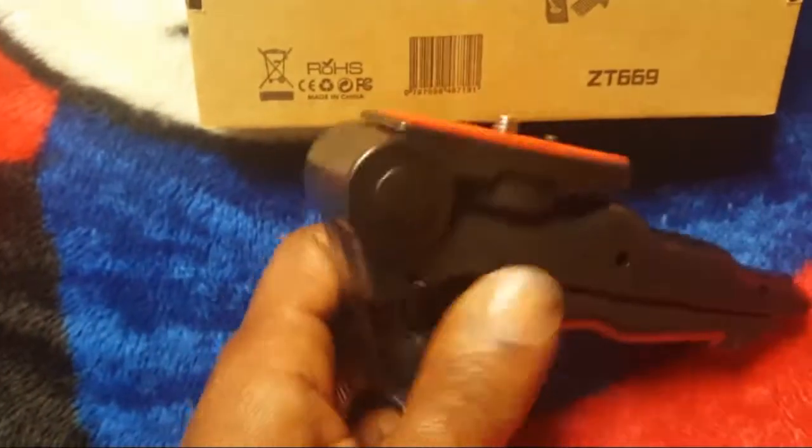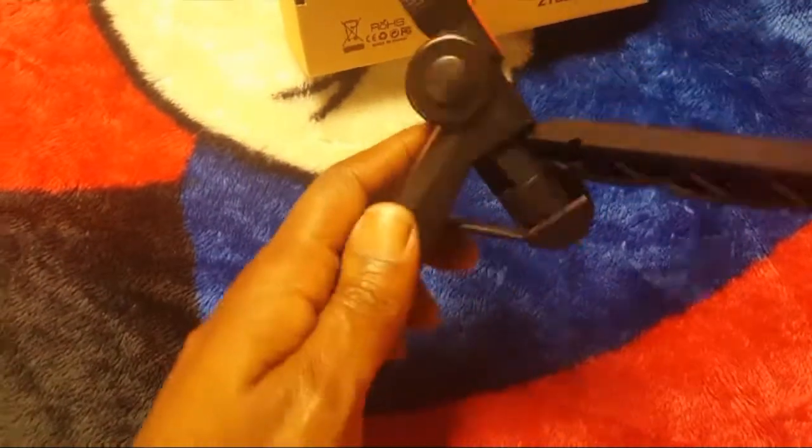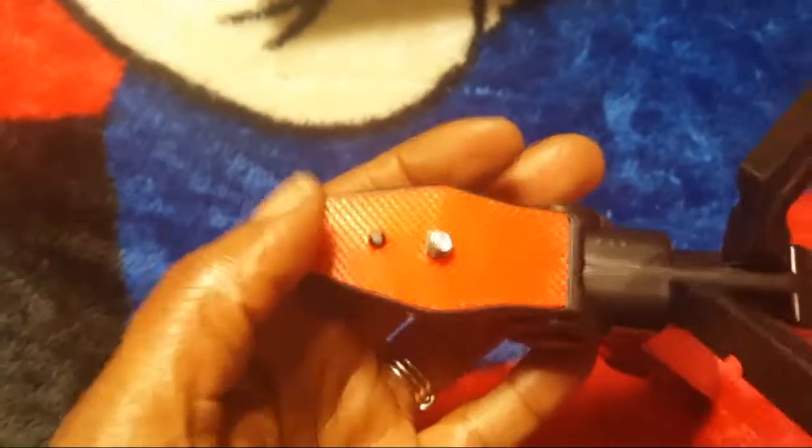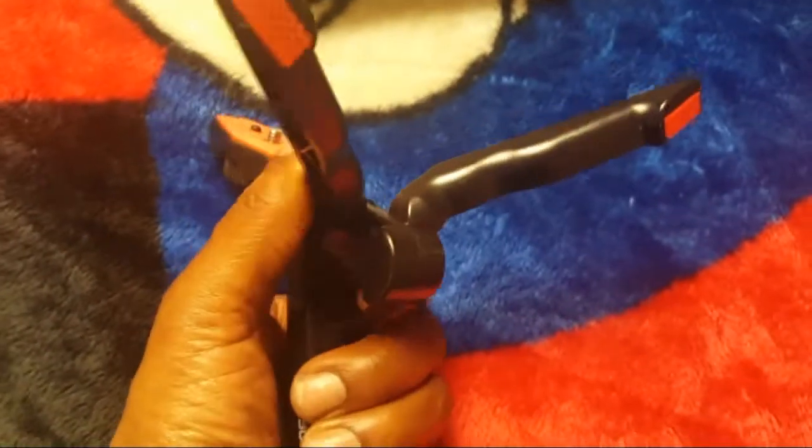I only have one hand, so let's see here. Hold on. Okay, so if you push and hold these two parts, this will move this part. You can just fold them in this way. Push and they close back together.